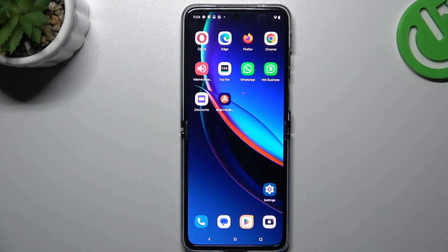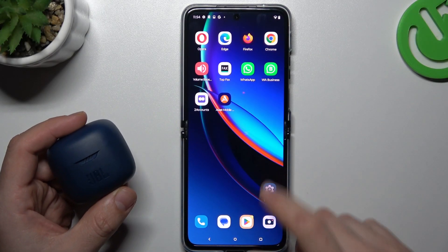Hello guys and welcome to the channel. Today I'm going to show you a few tips to do if you cannot find a Bluetooth accessory on the Motorola RAZR 40 Ultra.